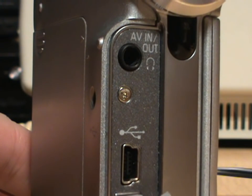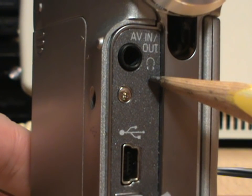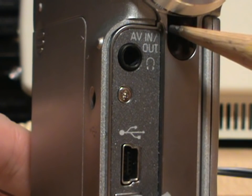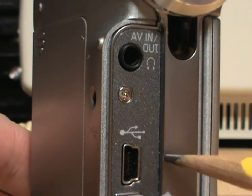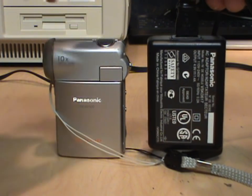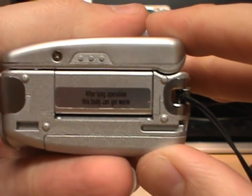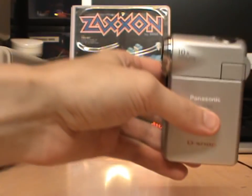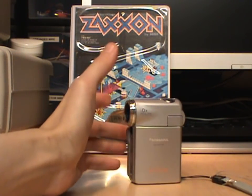On the front there is a multi-function jack, which serves as headphone output for live monitoring of recording, as well as listening to playback of clips you recorded. There's an AV input and an AV output, a USB port, and under this one is a DC power input for charging the battery. The power supply is about the same size as the camcorder itself. Unfortunately there's no tripod mount, but it has a nice flat surface on the bottom, so you can leave it with the LCD panel closed and use it to record.